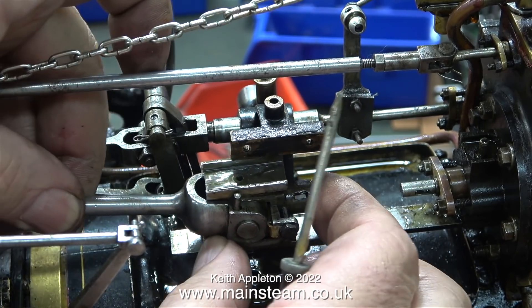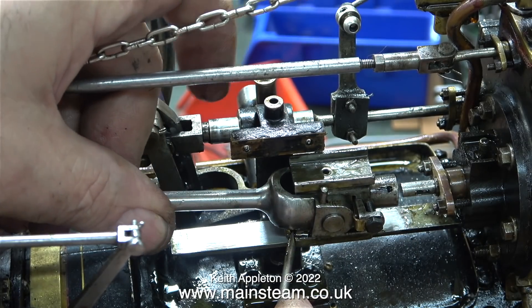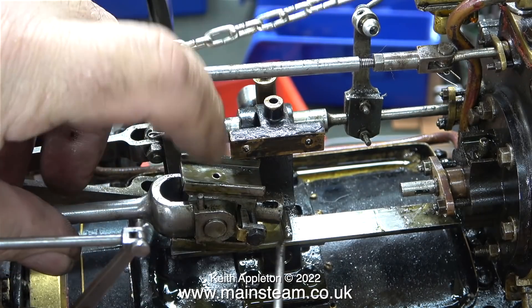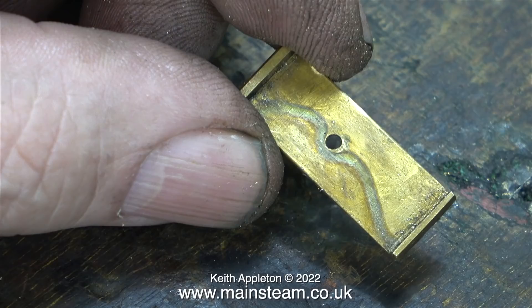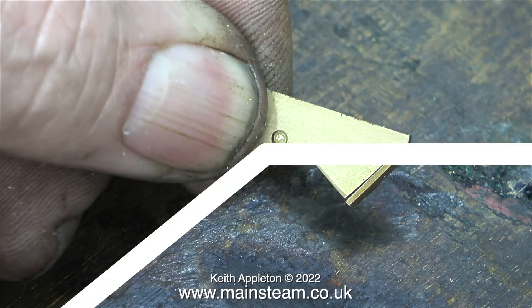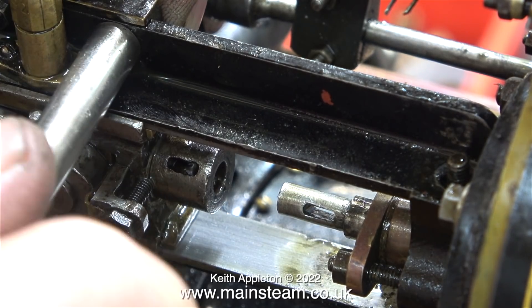I've already removed the upper slipper from the crosshead, and it appears that the upper slipper was not as badly worn as the lower one. So what I'm going to do is just shim the lower slipper. I'm pushing it out with my screwdriver point, and I need to slide a brass shim in place on top. I'm using the slipper as a pattern to make a mark on the brass shim so I can drill a hole in it. The hole lines up okay with the hole in the slipper, so it's time to put it all back together.